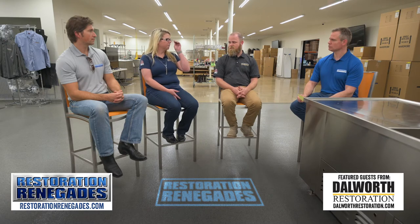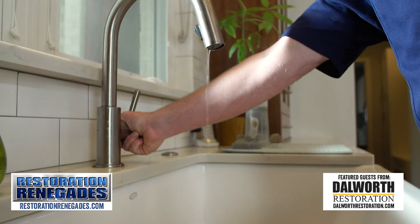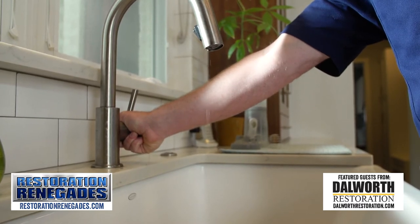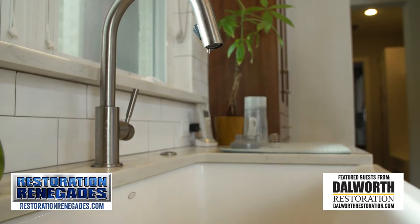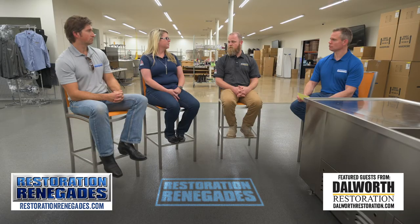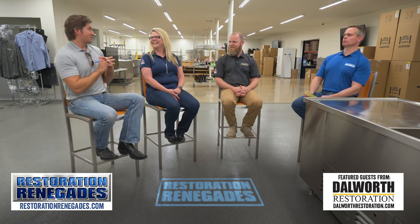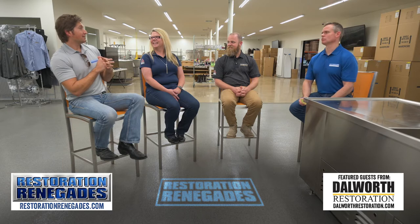That can be a dangerous and costly issue. What about letting my faucet drip? That works as well. So if you do a combination of all three of those things, you should be sitting pretty. And obviously, making sure you maintain good heat inside the home or business — that's where most people fail, turning that heater up.